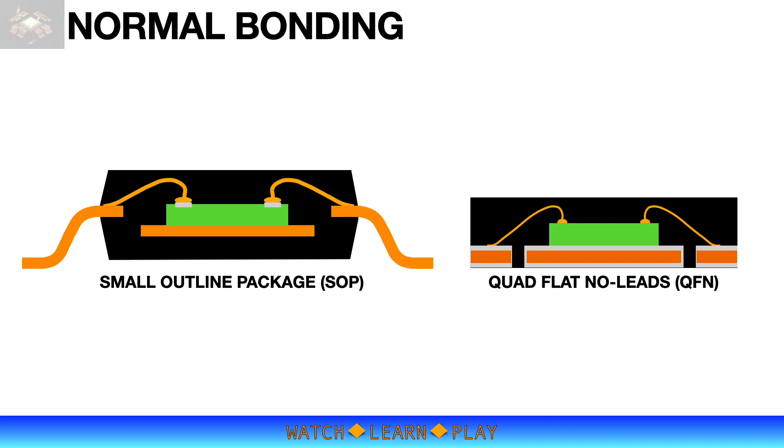Standard IC packages such as the SOP package family or QFN type packages have a package thickness that gives enough space for a thick die and a normal wire loop.